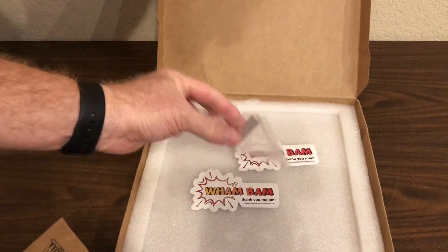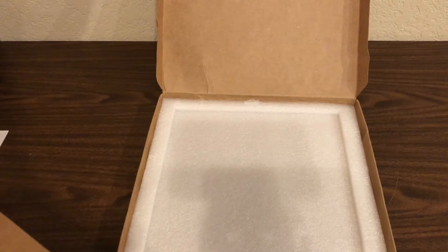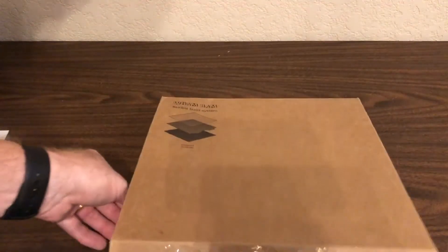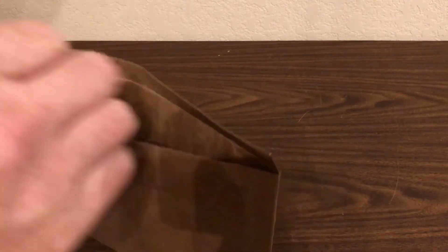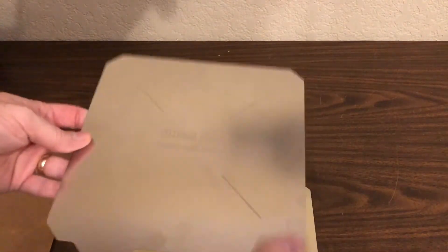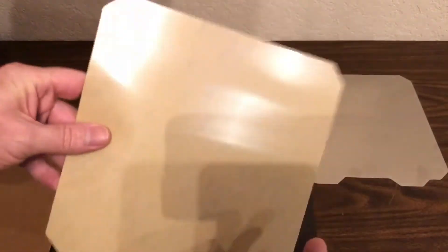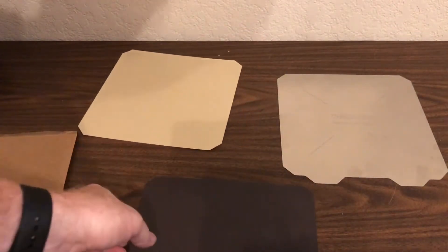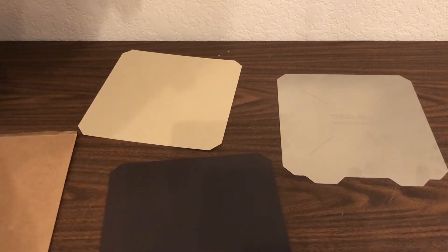Looks like we've also got some shims or something and a couple of Wham-Bam Systems stickers. Here's the spring steel sheet — quite flexible and springy. Here is the build surface, it's got an adhesive backing. And here is the magnetic base. I love that the corners on this are already notched, so that should perfectly fit on the bed of the Monoprice Maker Select Plus.